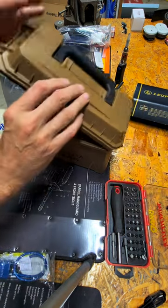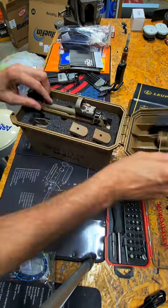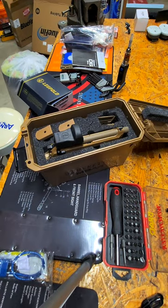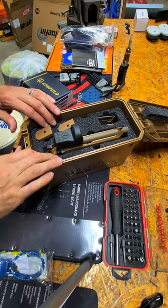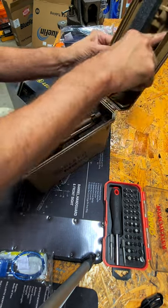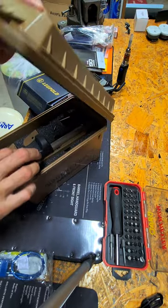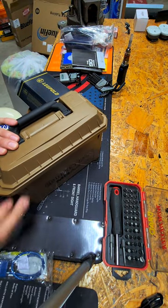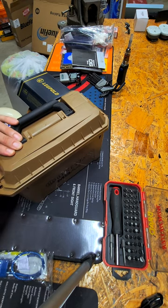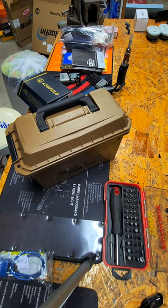The way the case is set up from the factory, the lid won't close with the optic on there. A simple fix is to turn the foam assembly around in the case 180 degrees. That's where you have this open spot here, and even with the cover on — pushing down on it a little bit — it fits good.